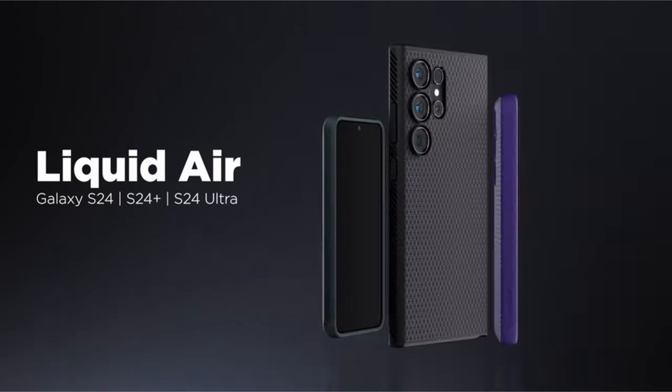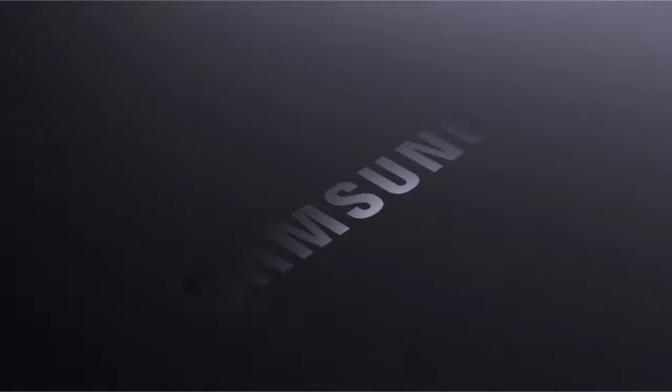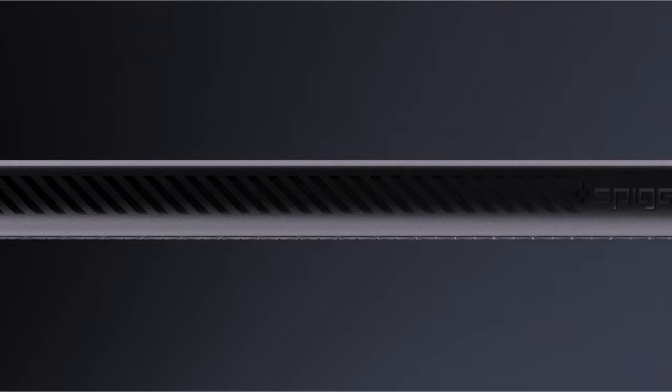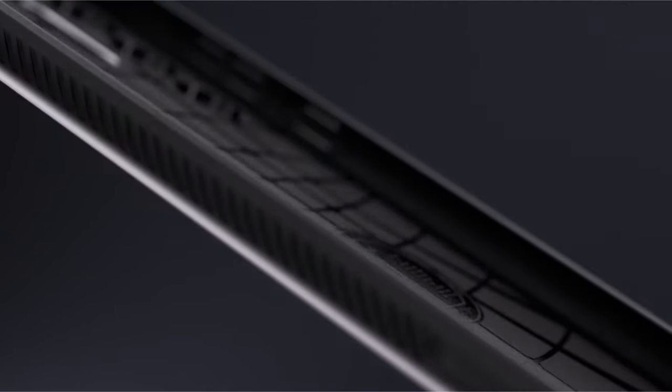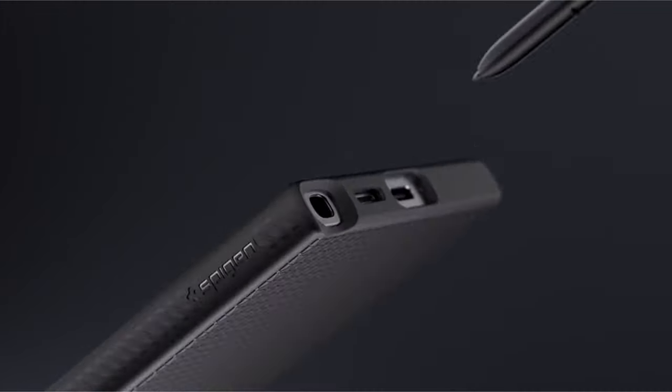The case features raised edges to shield both the screen and camera from scratches and impacts. Designed to accommodate various functionalities, including compatibility with the S-Pen, wireless charging, and PowerShare, it seamlessly integrates into your device's ecosystem, providing comprehensive protection without compromising on convenience or usability.